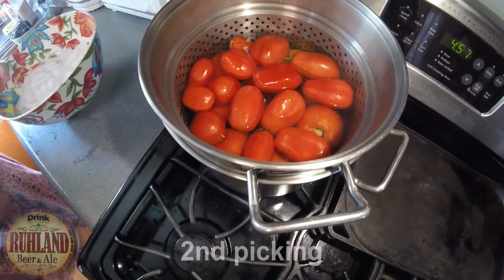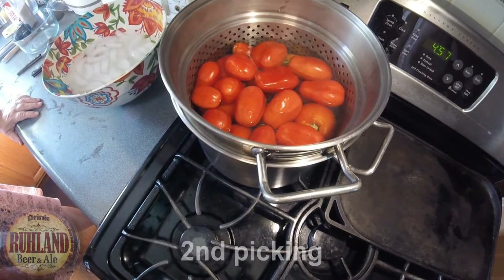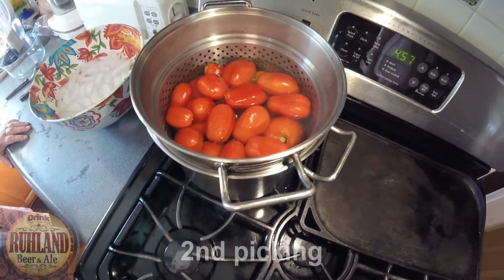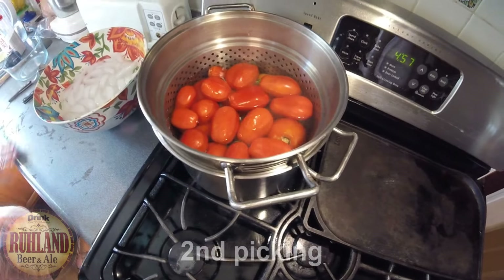We have an ice bath on the cupboard over here, and then the peels will slip right off — you peel them. She's going to bag them and put them in the freezer as a staple. It won't be spaghetti sauce; they'll be ready for all kinds of projects.